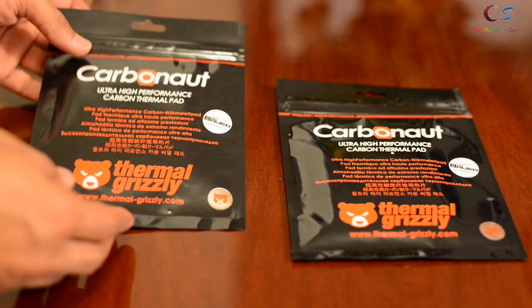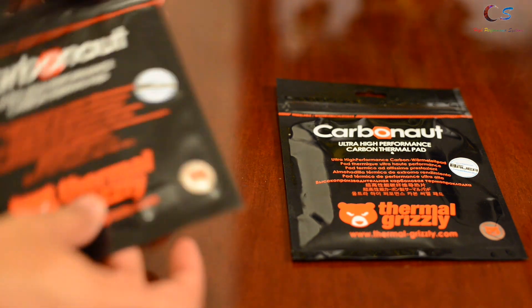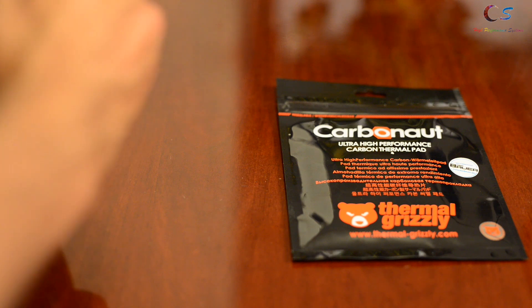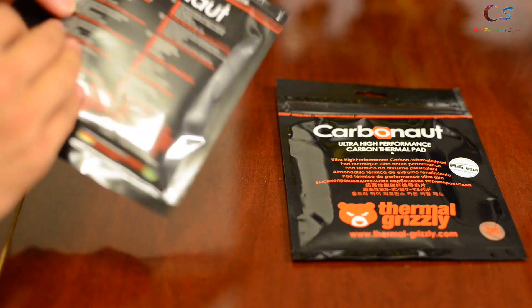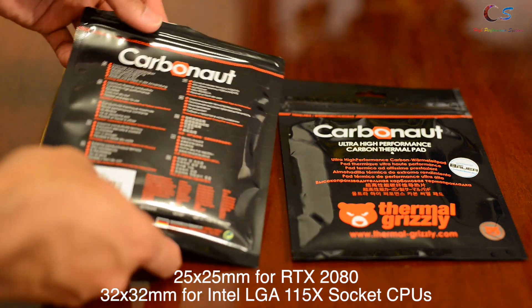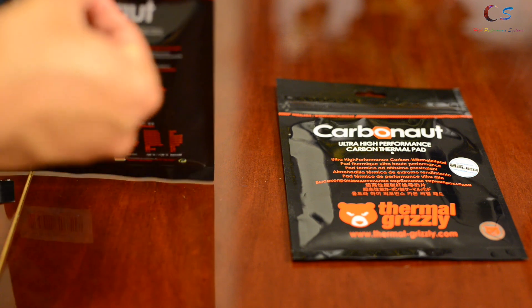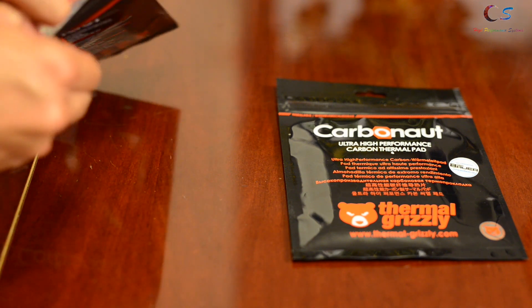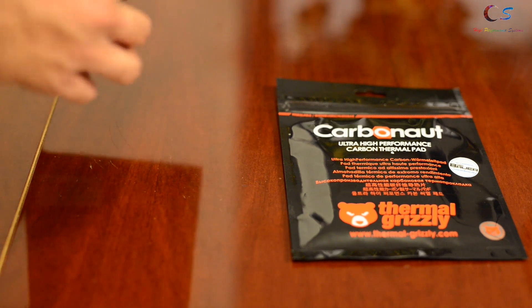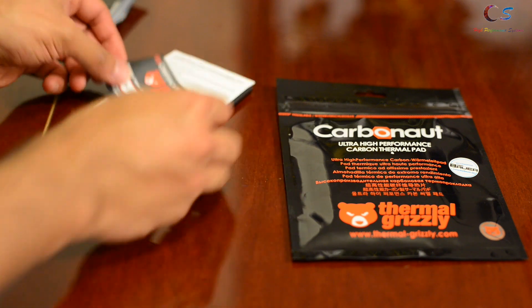In terms of the packaging, it's in a standard Thermo Grizzly style package. I actually haven't even opened this yet, so let's take a look at what's inside. This one is the 25 by 25 package, which is meant for an Nvidia RTX 2080 GPU.